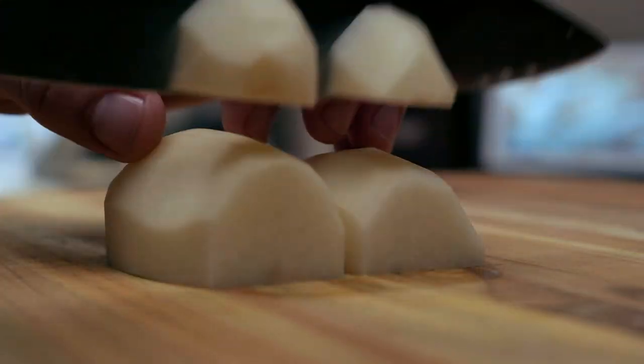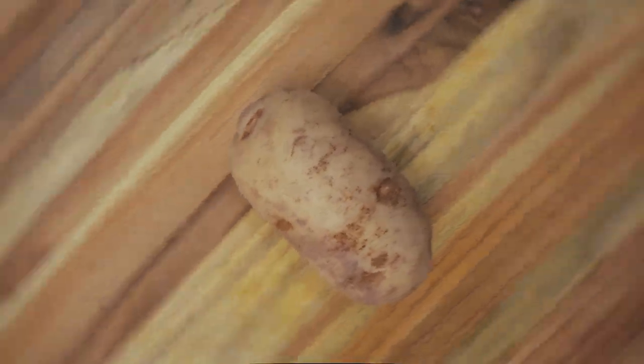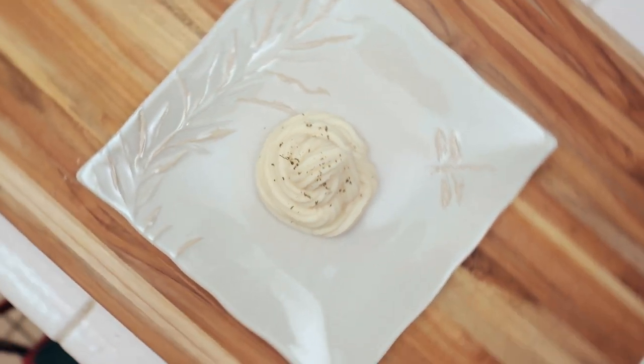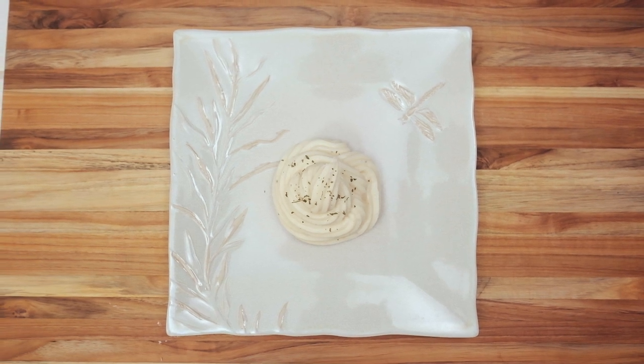What's up everybody? I'm Blevins Robinson with West Coast Cajun Cuisine, and today's video is garlic Parmesan mashed potatoes.